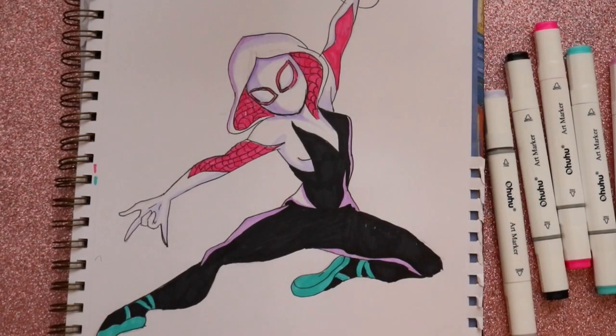And there is how to draw Gwen Stacy from Into the Spider-Verse by Sony Animation. I hope you guys will all go and see the new movie. Make sure you check out the Miles Morales tutorial that I put up last week. Hope you guys like this and have a most wonderful day. Bye! Happy New Year!